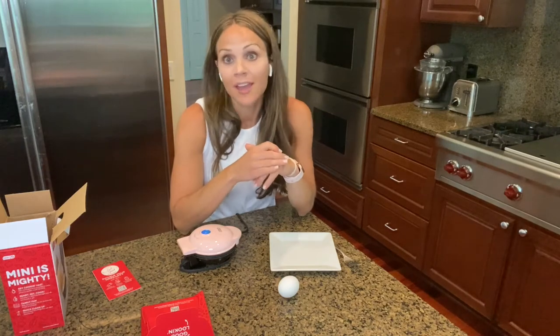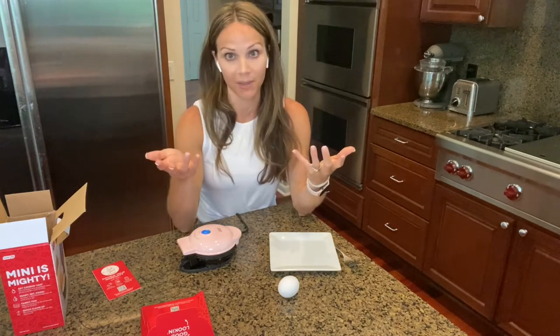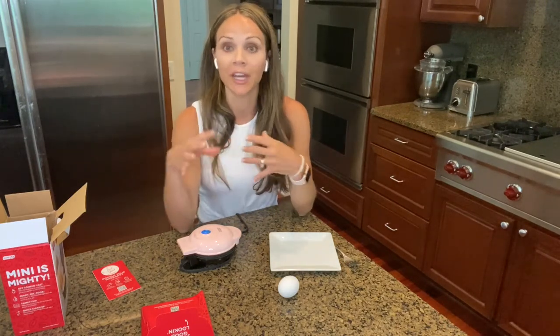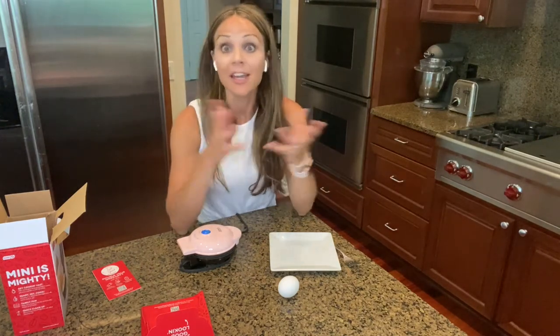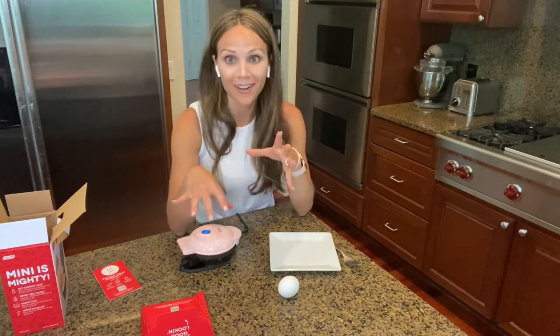When it comes to eating healthy, it doesn't have to be difficult. I always say do not overcomplicate things and don't make it hard. This might just make it where you can have a quick breakfast at home instead of stopping somewhere on the way and choosing a less healthy option. The possibilities are endless with this cute little mini griddle.